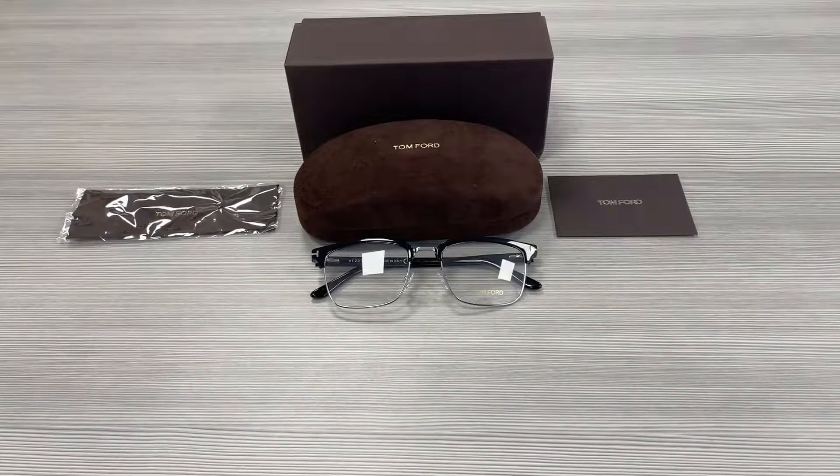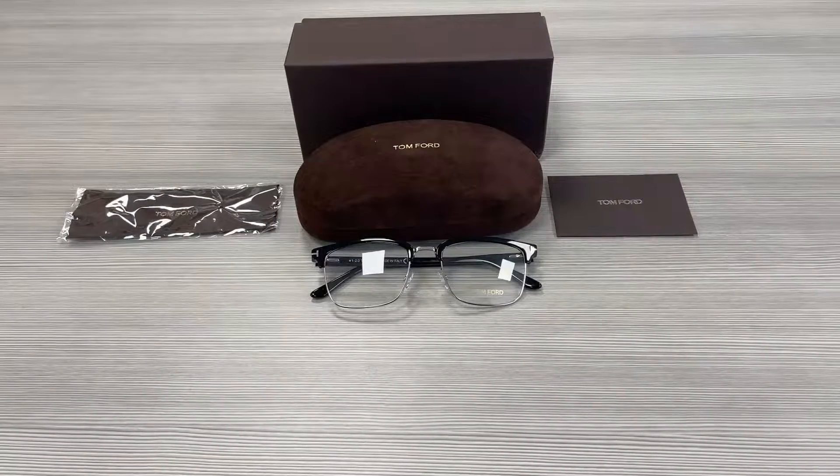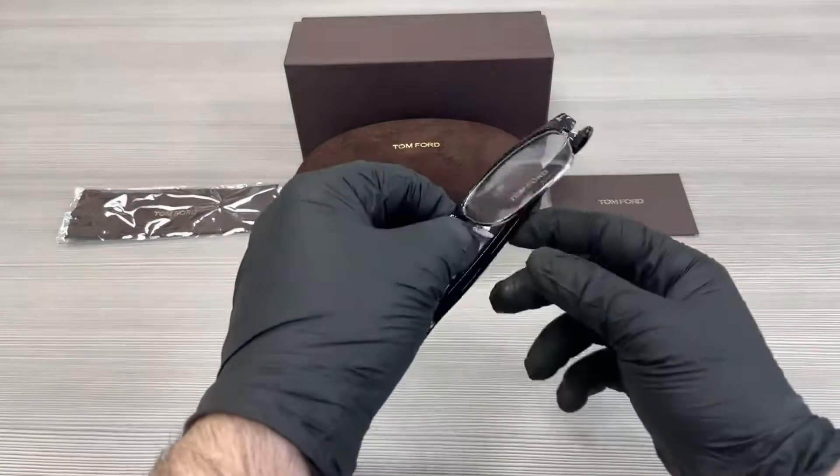Hello everyone, greetings from ispex.com. We'll be taking a look at this Tom Ford model, TF5504 in color code 005. It's a shiny black acetate color.